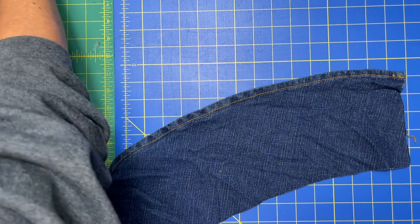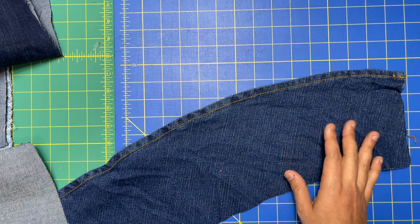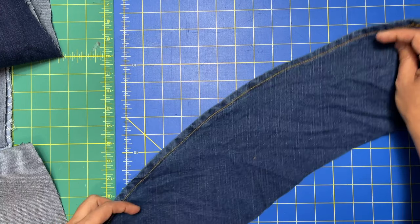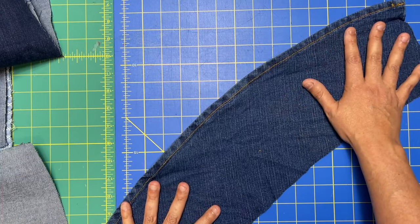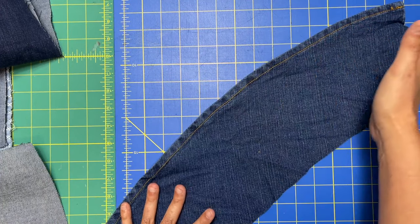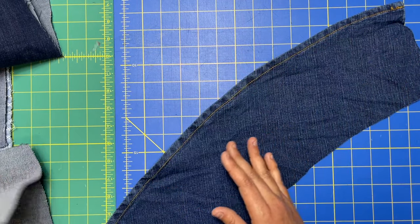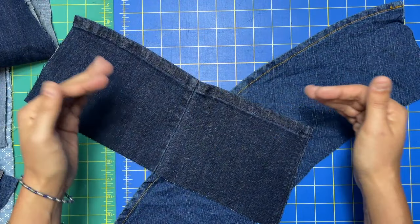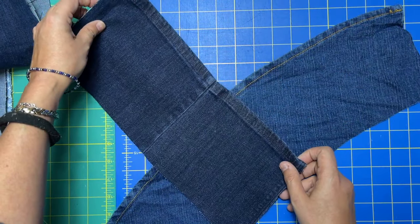Once you get to that place, it's time to lay out your pieces. It might look complicated but it's really not. You're just going to lay one right-side up facing this way, and then you take another one, make sure the hem is facing inward, and you place them like this.